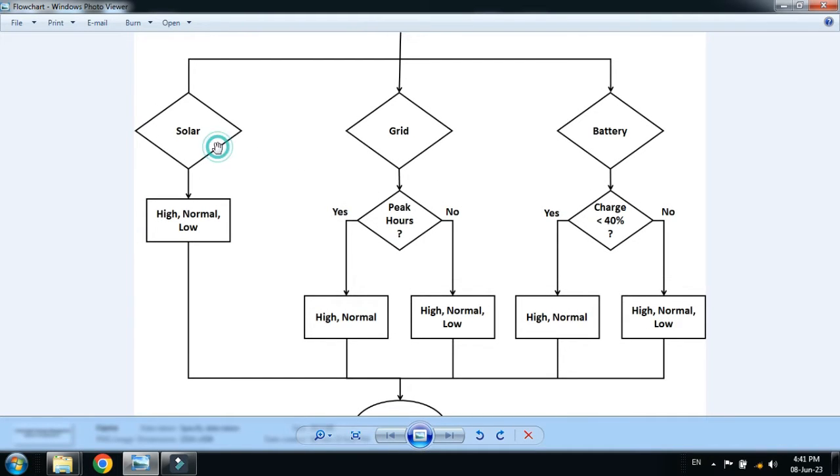We have three power sources: solar, grid, and battery. Our first priority is solar. If solar is not available, the second priority is grid. If grid is also not available, the third priority is battery. When solar and grid are not available, the load will be transferred to the battery. If solar and grid are available, the first priority is solar — all loads will be connected to solar.